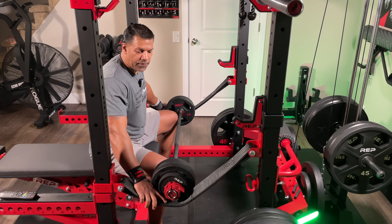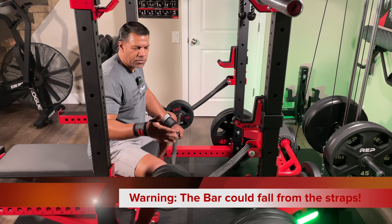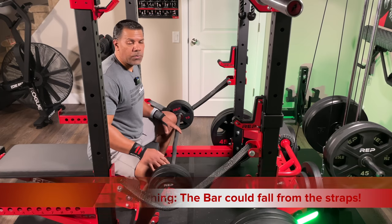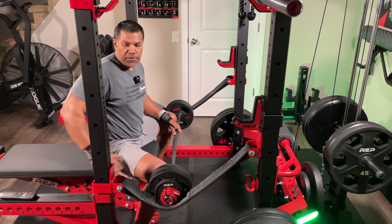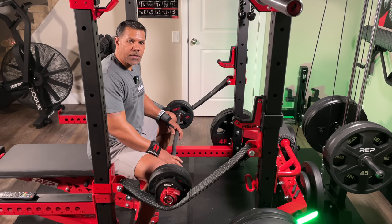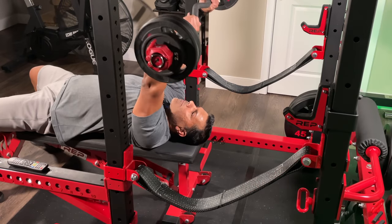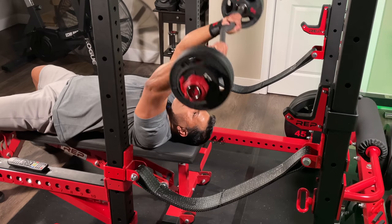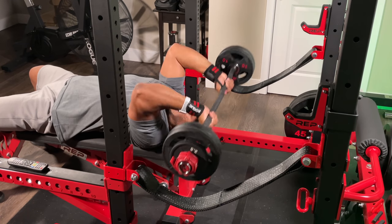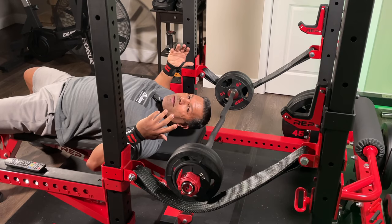The nice thing about the strap safety is that they are flexible. You have to be careful when using a flexible safety like the strap safety, but obviously this works with the flip-down safeties or the spotter arms even nicer because those don't budge. I'm demonstrating here because I'm going to use this easy curl bar for skull crushers. Just lay it on your safety and that's it.